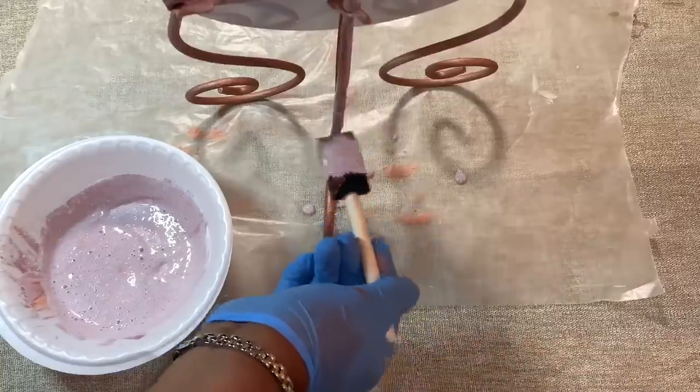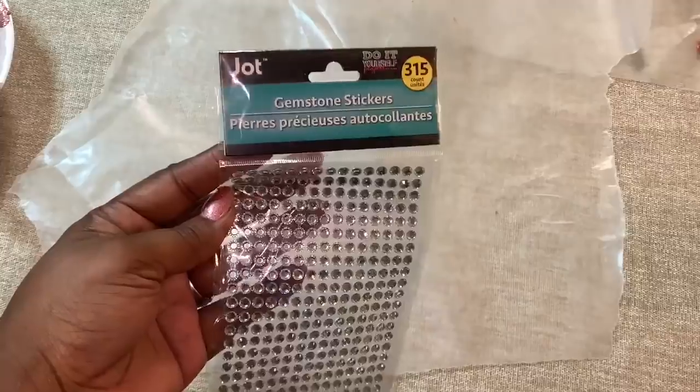The following day, I added some of these Dollar Tree gemstone stickers to my mirror.